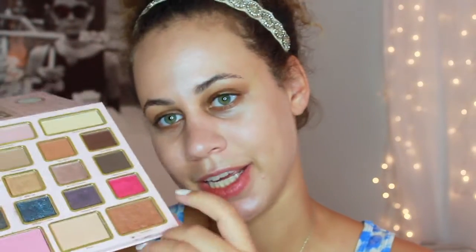So now I'm going to be taking this Too Faced palette — I forget what the name of this palette is but I will have it down below. I'm going to be using the color Sun Bunny as a contour. All right, so now I'm going to contour my face. This is going to be intense.